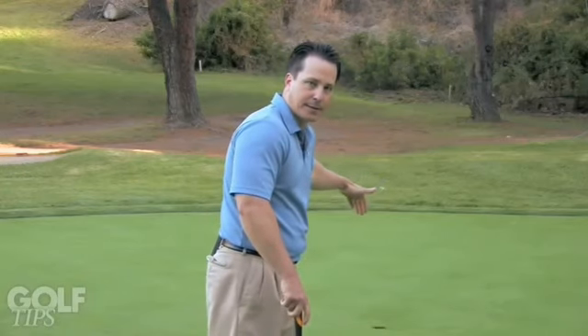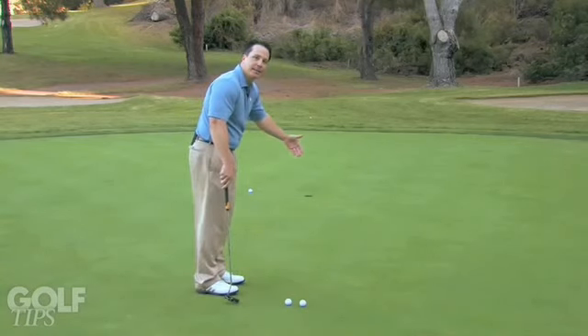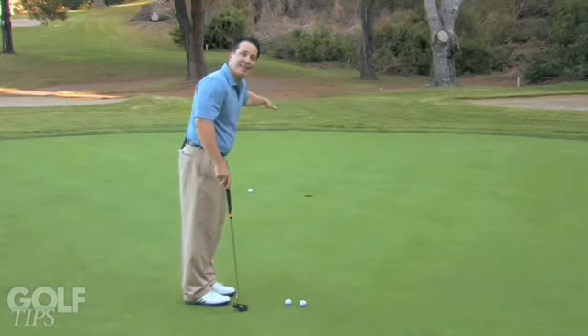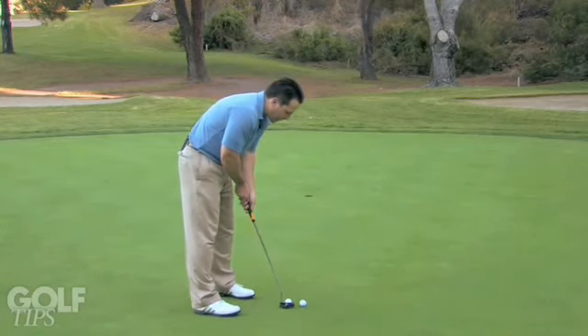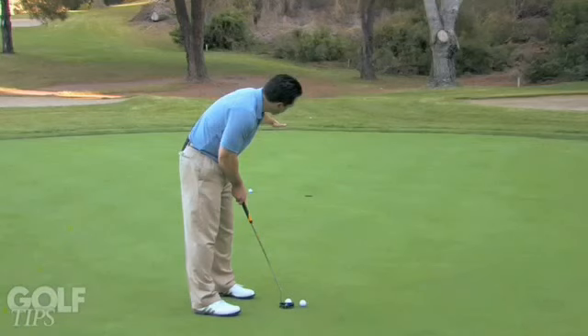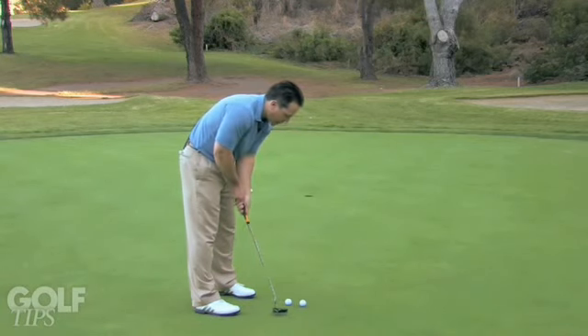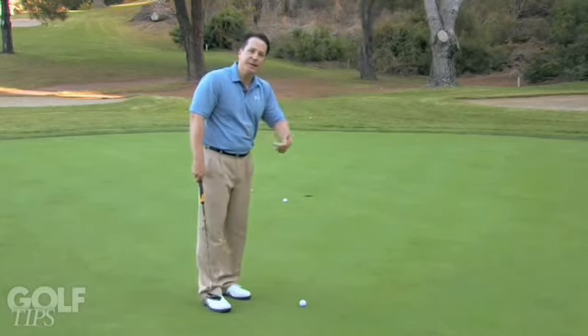Number two is a great visualization exercise where we actually not only see the line of the putt but we see it at the speed it's going. When we first make contact it's going to accelerate, then it's going to plateau, and then it's finally going to die into the hole. I'm getting more specific with where it's entering the hole. In this case I have to play it several feet to the right, and I utilize my eyes and track the line. I see where it apexes and then where it falls, I set my stance accordingly, and I stroke it. This helps me not only get the line but it also taps back into the speed and the feel.